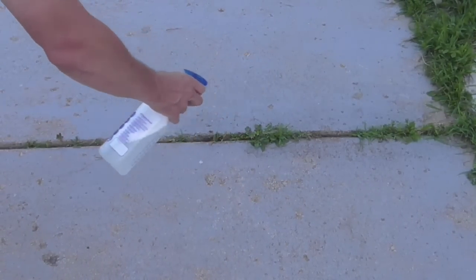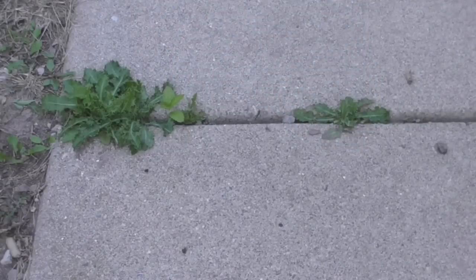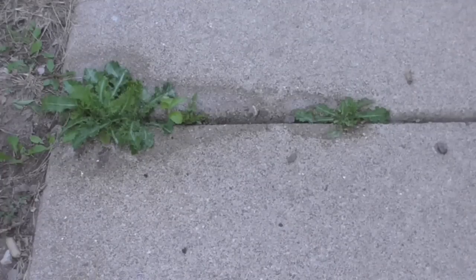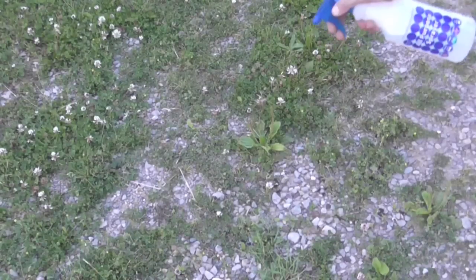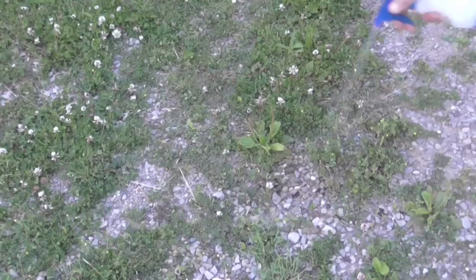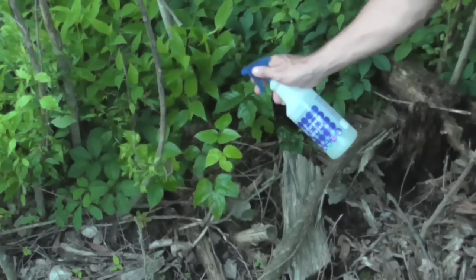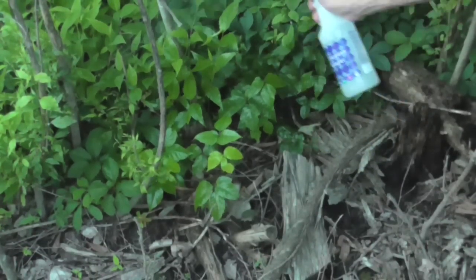Now we're going out to some weeds. Weed number one is underneath the basketball hoop — there are a few ants in there, they may not like that. Weed number two is one of the prickly types — I'll get a name for it and put it in the description. Number three is some clover in my gravel driveway — going to hit it kind of hard. And we'll also see what it does to the poison ivy — those leaves are nice and shiny.